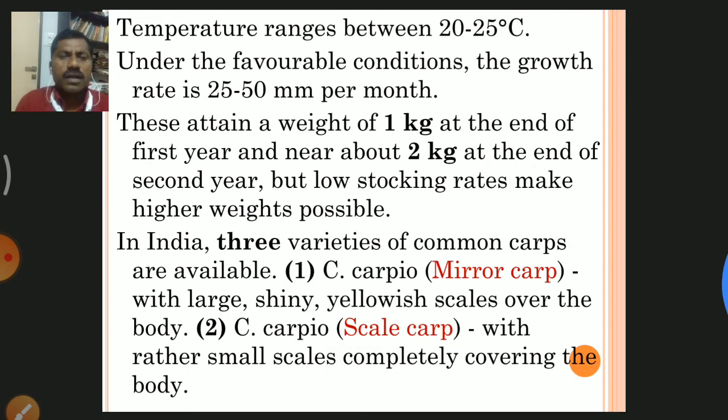It grows optimally at a temperature range between 20 to 25 degrees Celsius. Under favorable conditions, the growth rate is 25 to 50 mm per month. These fish attain a weight of about 1 kg at the end of the 1st year and approximately 2 kg at the end of the 2nd year. Low stocking rates make higher weights possible.